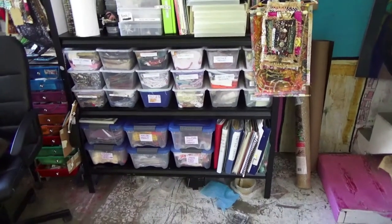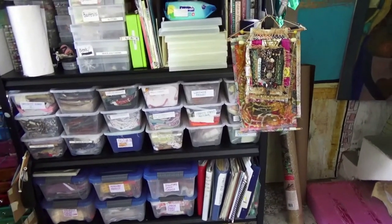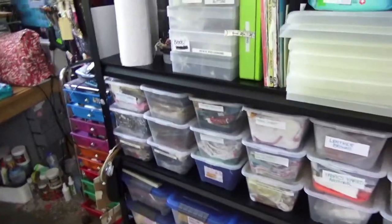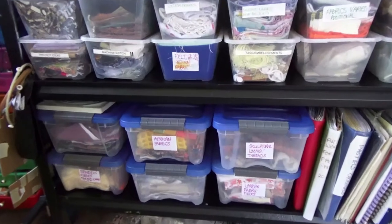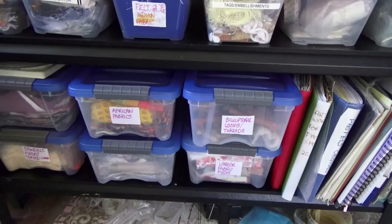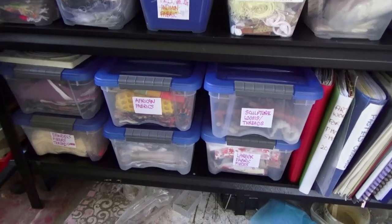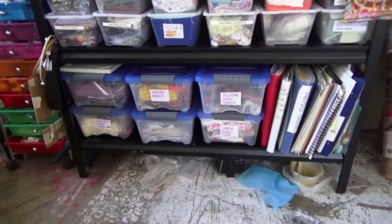What I do is keep the bigger pieces of fabric in one bin and the smaller pieces in the other, and I'll briefly tell you what we have here. The bottom ones were the first smaller storage containers I bought - I was using a lot of African fabrics and other fabrics, and going into those big storage containers was getting a bit much.